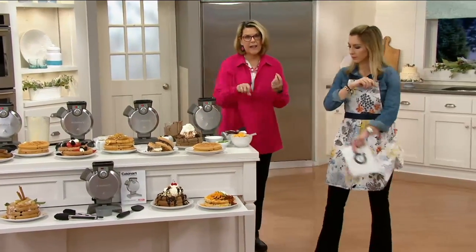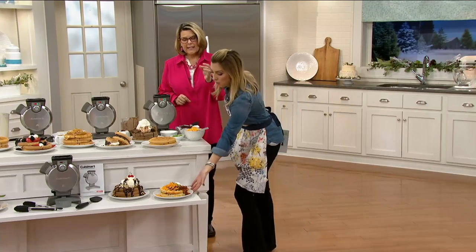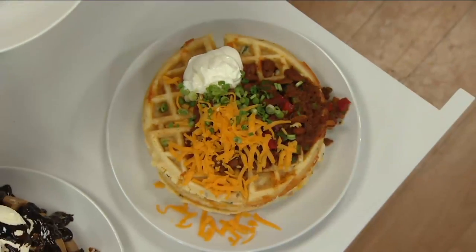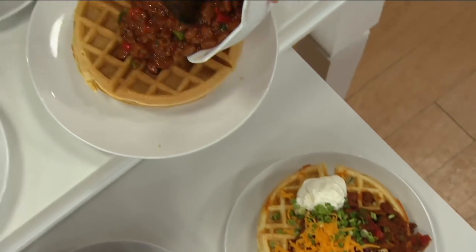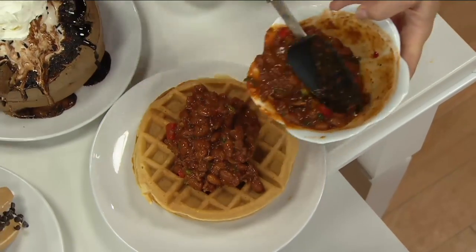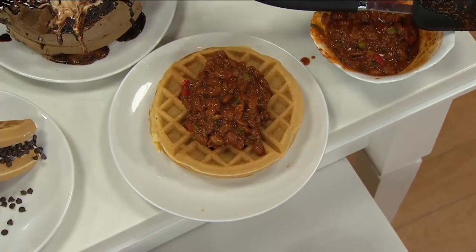This is fun — this is savory. Add a little bit of salsa, maybe some jalapeños, some taco seasoning for dinner time. And now look what we're going to do — put chili on the top, put cheese, some sour cream and scallions. So it's a waffle maker and more.